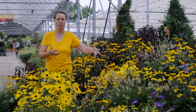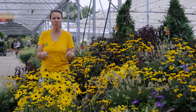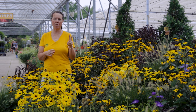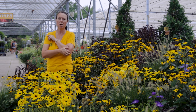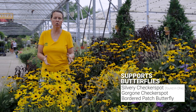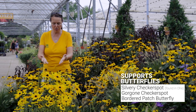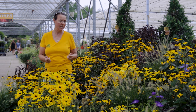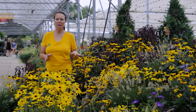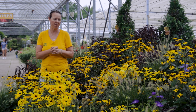Black-Eyed Susans and asters will bring in the pollinators, no problem whatsoever. I should mention that Black-Eyed Susans are a larval host for two particular butterflies — I'll have Taylor list them. There are plenty of honeybees buzzing around here today. Had a monarch fly over my head. Haven't seen too many butterflies resting here just yet, but it's a little bit windy today, so we're not getting a lot of butterfly resting on top of the flowers right now.